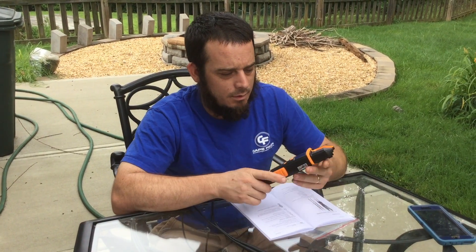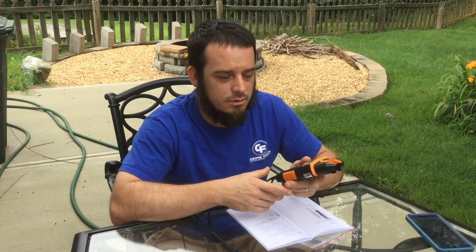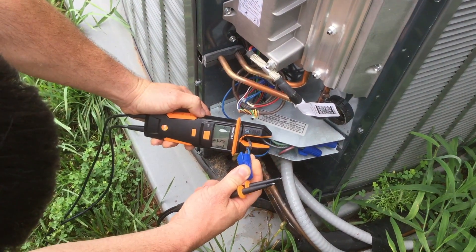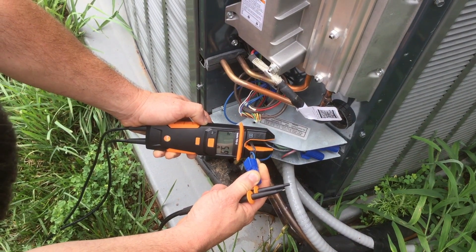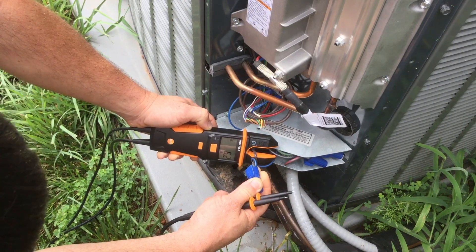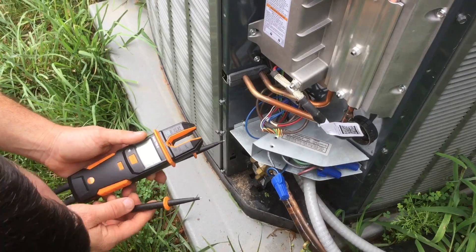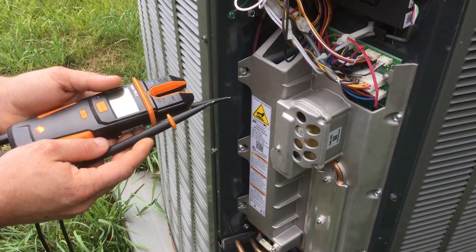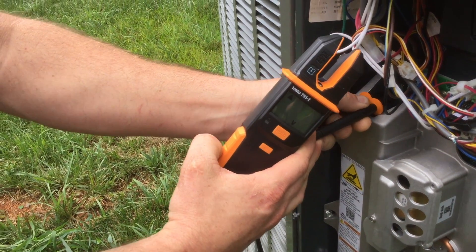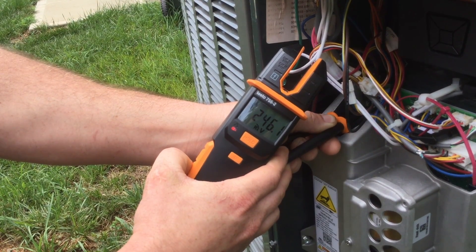I wanted to show you guys a couple of the features and take you over to my air conditioner to give you an idea of how it works when taking measurements. For taking amps, it's actually pretty straightforward — you simply slide the wire in between the tongs and it automatically picks up amps. It'll actually turn itself on when it takes a reading. If you wanted to check AC voltage, you would simply make contact with your positive and negative, or just one positive and ground. You get a tone to let you know that you've got voltage, and that rotational feature is always on.